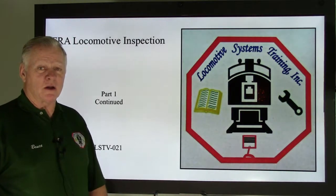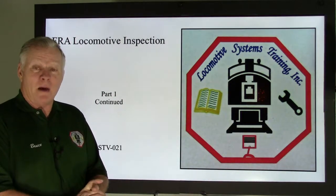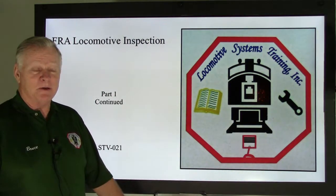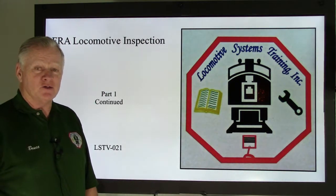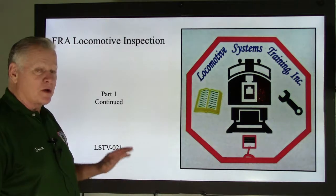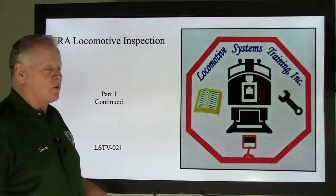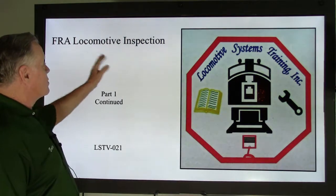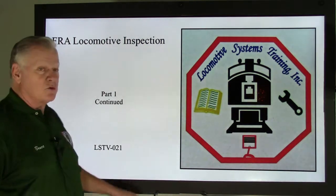Good afternoon everybody. Bruce McConnell here with Locomotive Systems Training. Happy New Year and I hope you had a Merry Christmas. 2015 is here, so we're going to keep going with what we've got. We're almost done with Part 1, soon to be going on Part 2, but we're still in FRA Locomotive Inspection, Part 1 continued — this is LSTV-021.